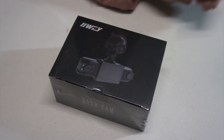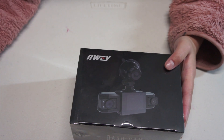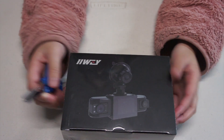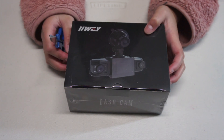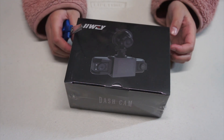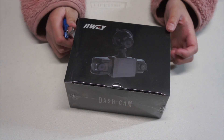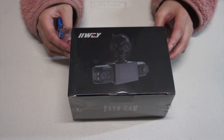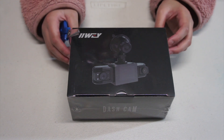Hello, my Whatlemon! Today we'll be unboxing the IIWEY T1 Pro dash cam — front, rear, and inside — 3 channel 1080p. It has an adjustable lens dash camera for cars with 8 IR lamps night vision, 3-way triple car camera, loop recording, G-sensor, and parking monitor.